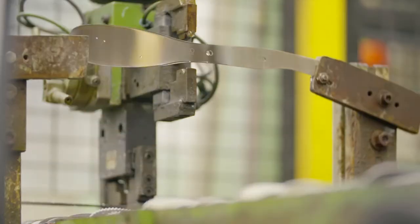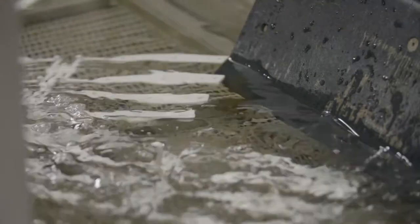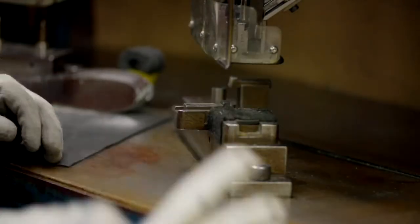Cutco's exclusive, sharp, double-D recessed edge is applied. The handle, which is molded from a durable, highly engineered thermoresin, is securely riveted to the blade. The full-tang construction makes the knife durable and well-balanced.